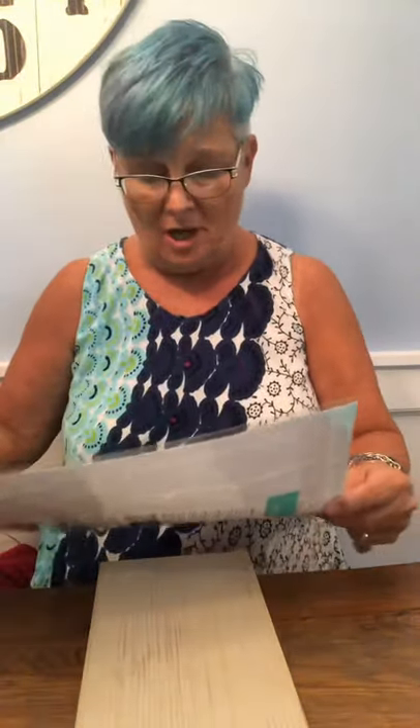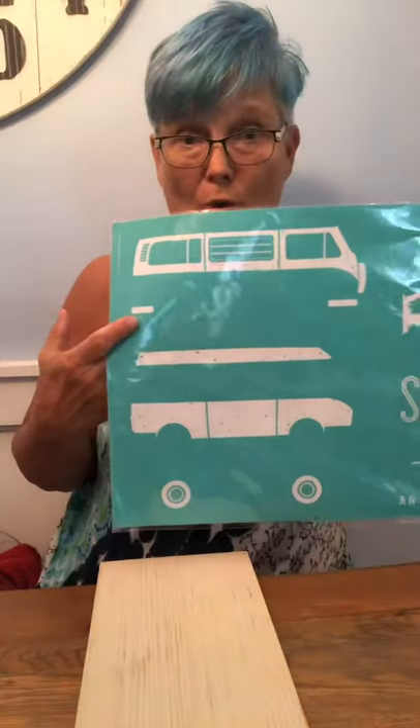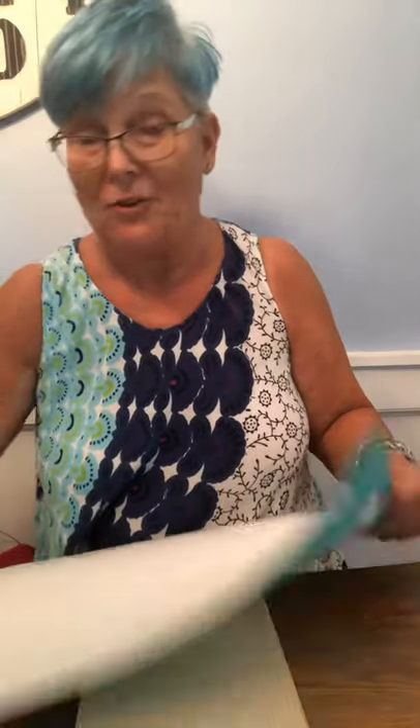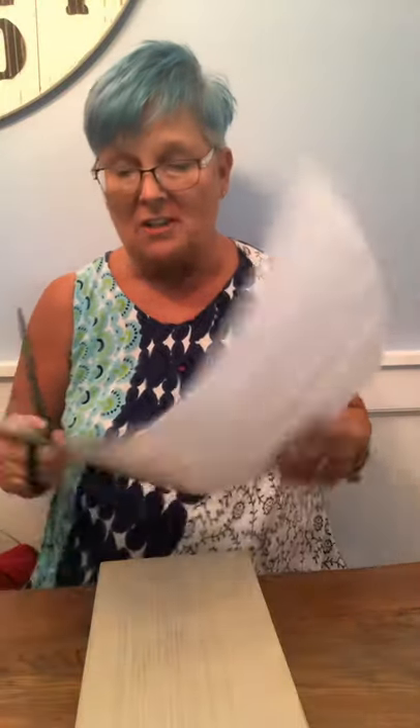Hey, this is Debbie and I am going to do a part of this cool Volkswagen minivan. I want to try these palm trees — this is called the 'surf club,' which is the name of this particular transfer that you can get from my catalog. We also have a Volkswagen Beetle. Pretty cool. So I'm going to cut this one.